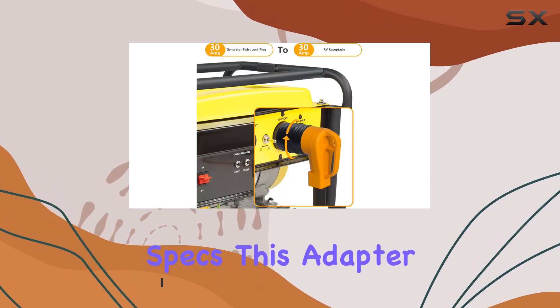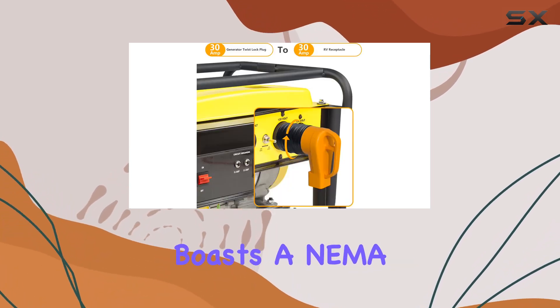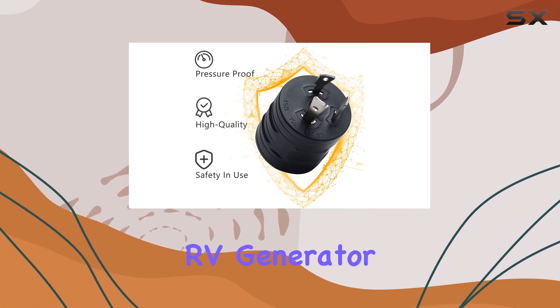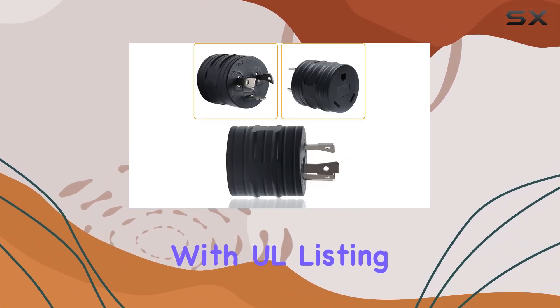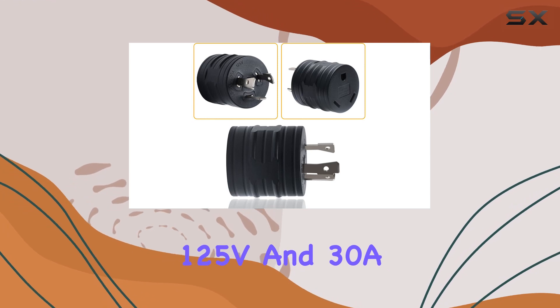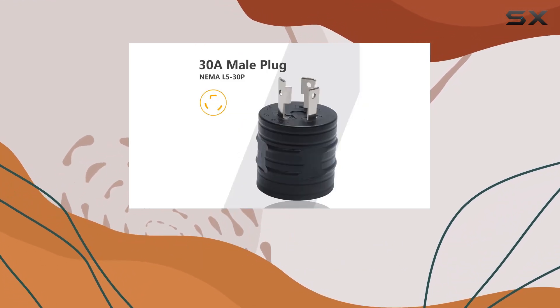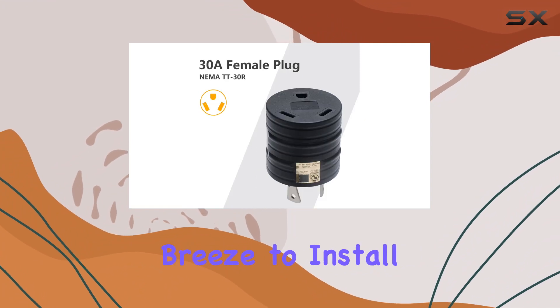First off, let's talk specs. This adapter boasts the NEMA L5-30P Twist Lock Male Plug to NEMA TT-30 RV Generator Adapter setup, with UL listing, 125V, and 30A capacity, ensuring a safe and reliable power transfer. Plus, it's a breeze to install and use.